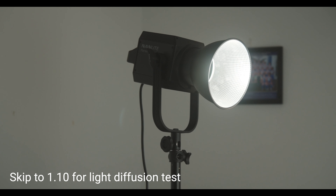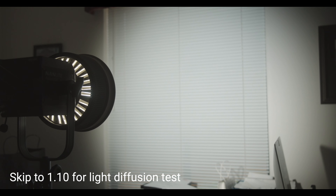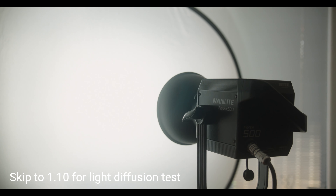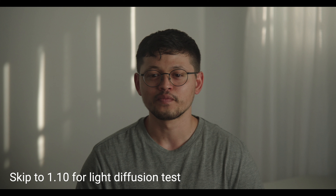As a cinematographer, something I like to constantly do is test different light sources and diffusion material. It's really good to practice and try things so that when you go on set you already know what you're going to do. There are so many factors that contribute to the final image, and the more you know as a cinematographer, the faster you can react to problems and make better decisions.